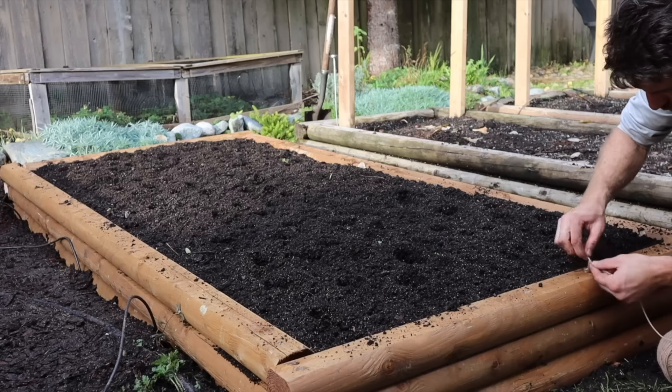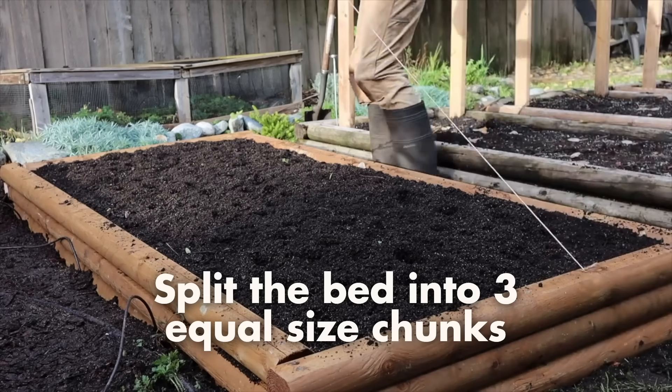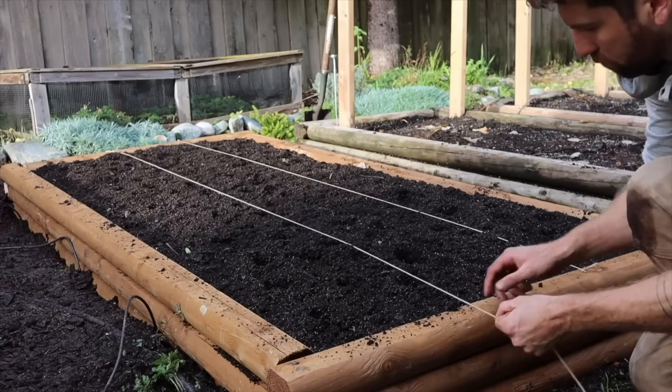The reason for the worm castings is because they're going to provide some nutrients as well as microbial life for the garlic to access and interact with as it develops its roots and begins to grow in early springtime. I then took two pieces of garden twine and split the bed into three equal sized chunks, allowing me to have three different growing zones to test the different depths.